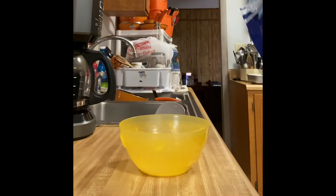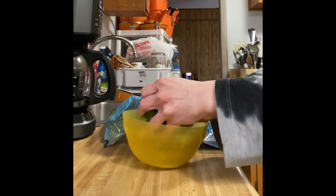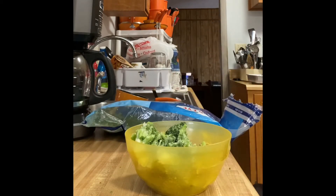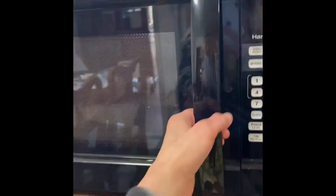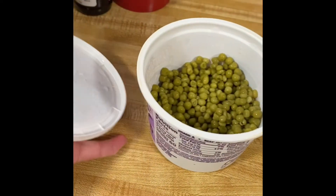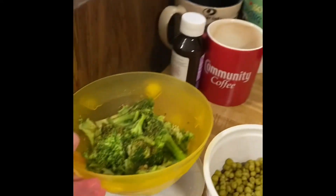Now I'm going to prepare some broccoli that I will also microwave — it is so delicious. They will go in the microwave for about three to three and a half minutes. I had some leftover peas so I'm going to put them in the microwave for about one minute because I do not want to waste them.